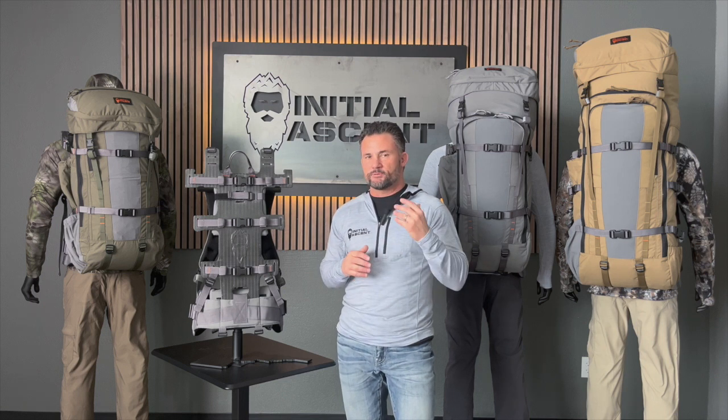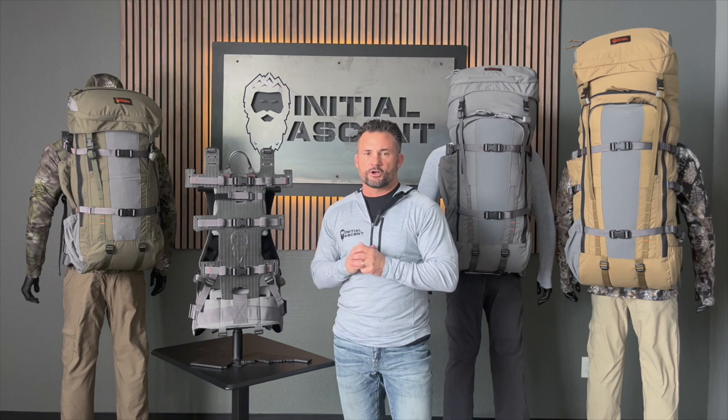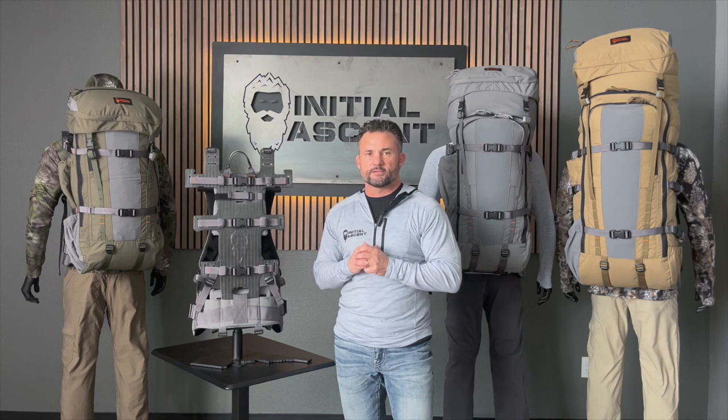All of this allows for better customization and better fit so that when you are in the backcountry you can have the best experience possible. If you have any more questions on our frame, go check it out at initialascent.com. Thank you.